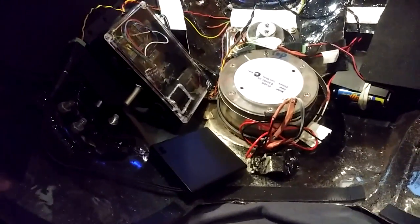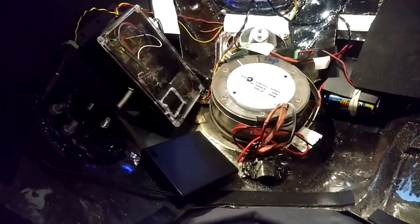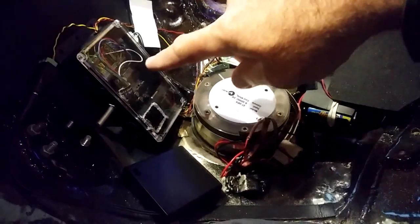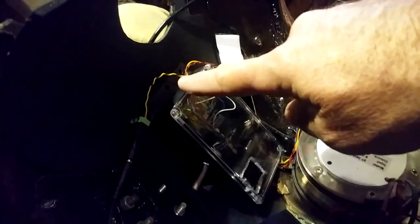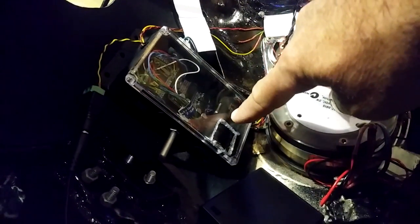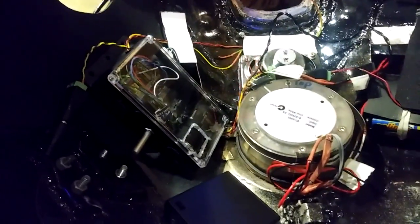G'day guys and girls, here we are still troubleshooting the crackling speaker in the voice changer. We have our 12 volt power supply running directly into the amplifier module, and I've put in a DC close enough to 5 volt power supply running back into the yellow wires over here, running the Arduino directly. I've disconnected the car charger with the USB cable running into the plug.